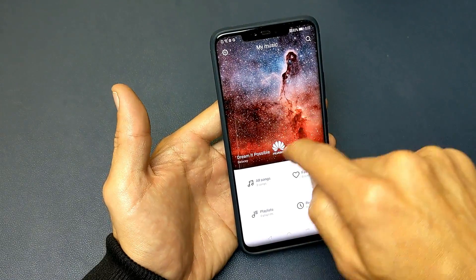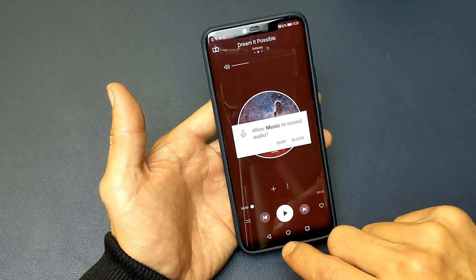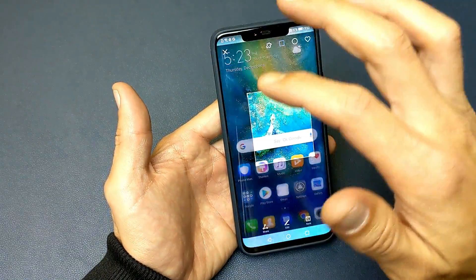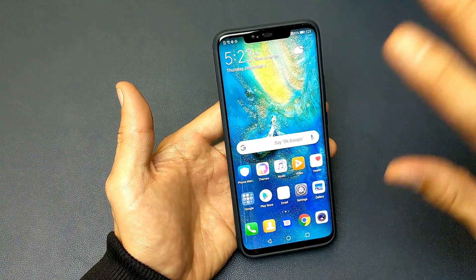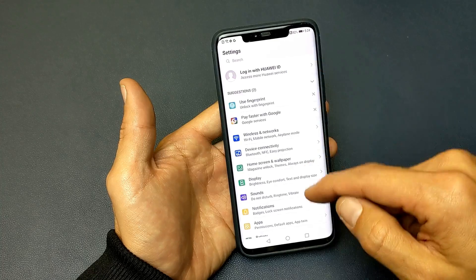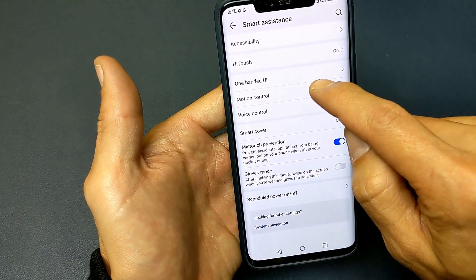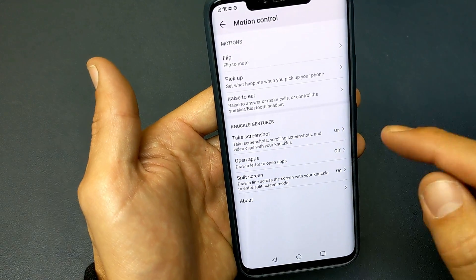And you have to use your knuckle. If you use your finger you're not going to be able to do anything, so you have to use your knuckles. Now the only thing is if it's not working for your knuckles, by default it's already enabled. However, if it's not, maybe somebody disabled yours. What you can do is simply just go to your settings and then from here go to smart assistance, click on motion control and we can see right here knuckle gestures, take a screenshot, and it is on.